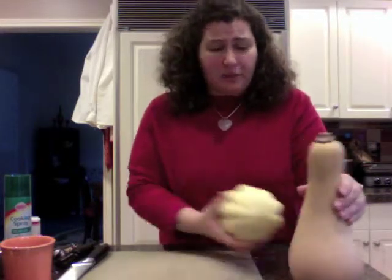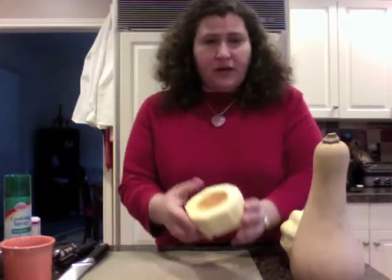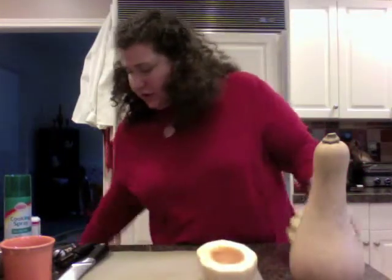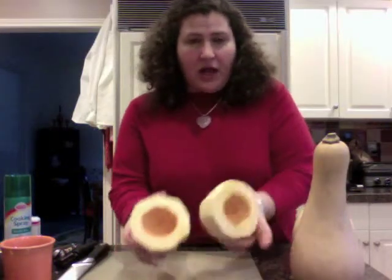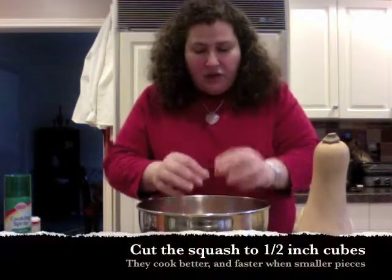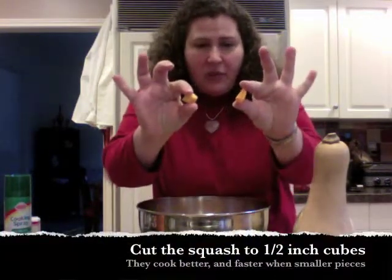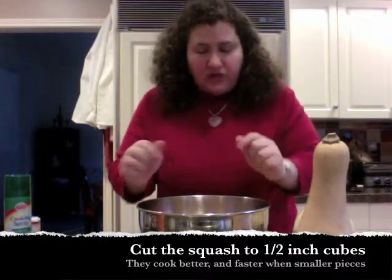I've done a little prep work so you can see how it's done. Here is one of the squashes ready for roasting. We're going to cut it up into pieces — I've also already cut up a butternut squash to show you the size. They're about half-inch cubes. The reason I do half-inch cubes is they're going to cook quicker.